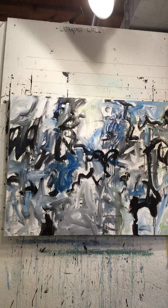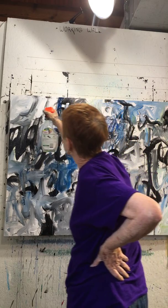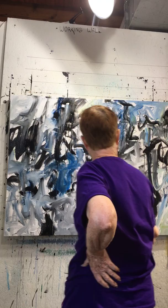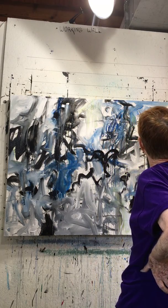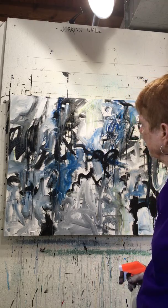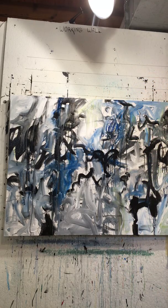I'm going to spray it some more. Now I'm going to let this dry and put a dryer to it, and then I'll make another video of my next step. This canvas, by the way, is 48 by 36. I have no idea if it's going to be a vertical or a horizontal right now.